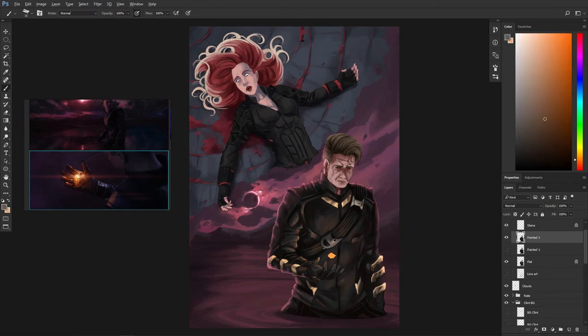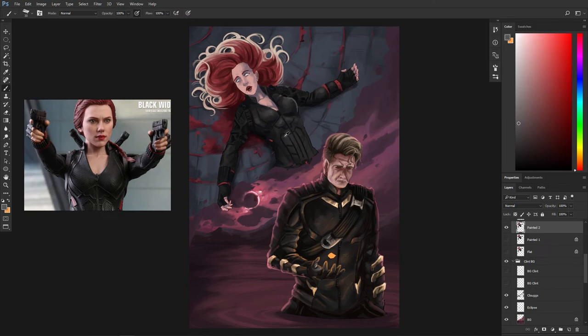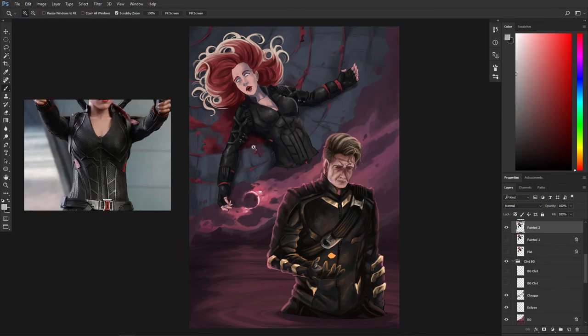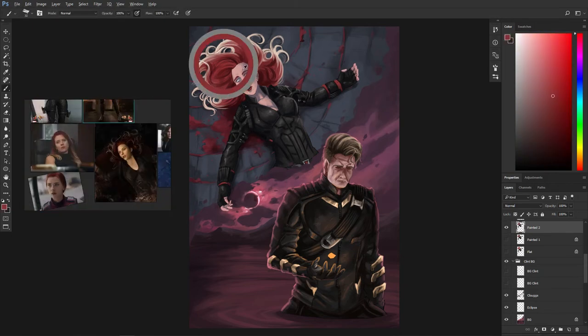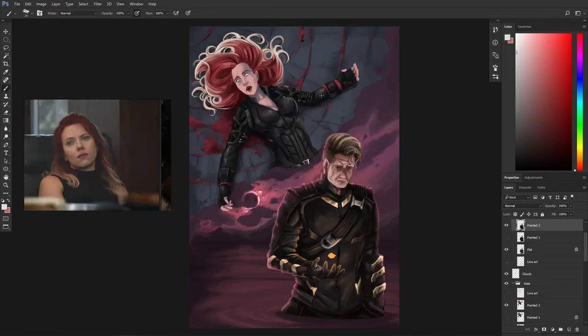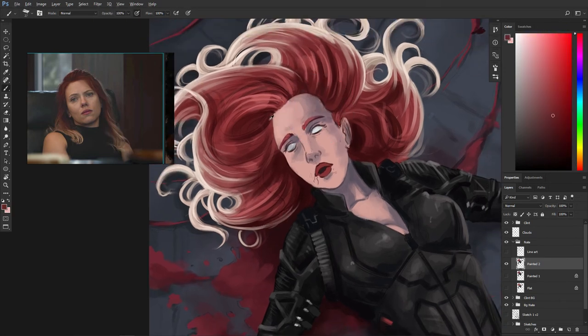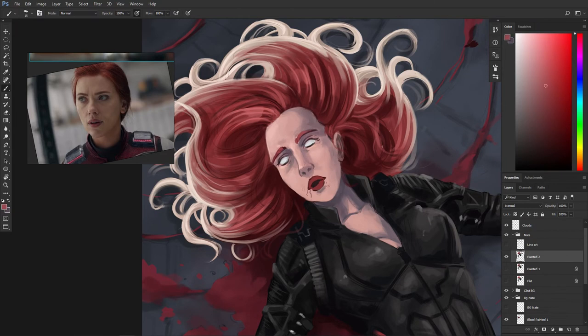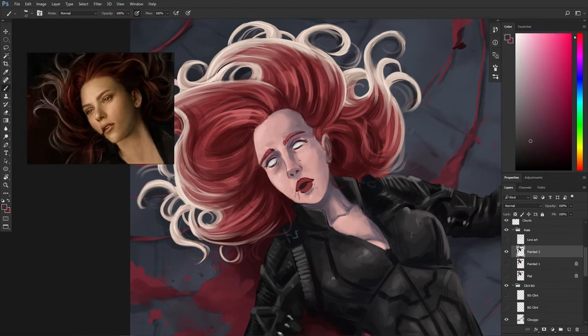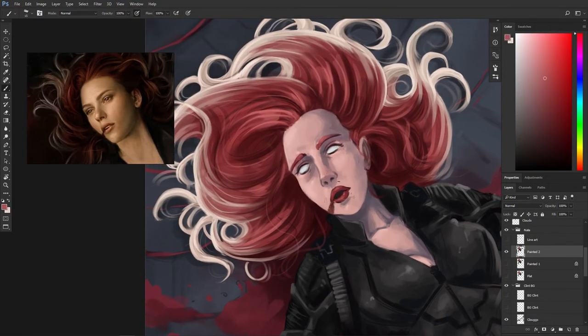I really can't wait to see how it's going to turn out as a finished piece. You know, this artwork makes me think — in a way Natasha accepted the cold fate of death to gift her friend Clint a possibility of a future of bright and warm light, just like the light coming out of the soul stone. I know it sounds a bit too poetic, but I think it is kind of true, because Clint got something bittersweet in the end — something which he must accept with a heavy heart.